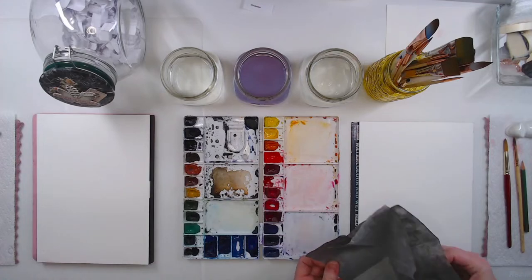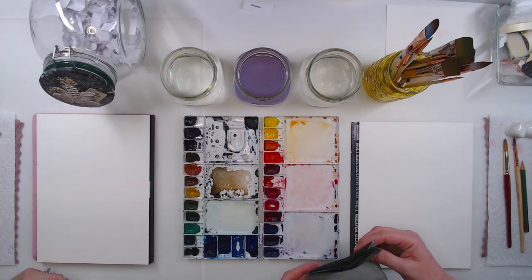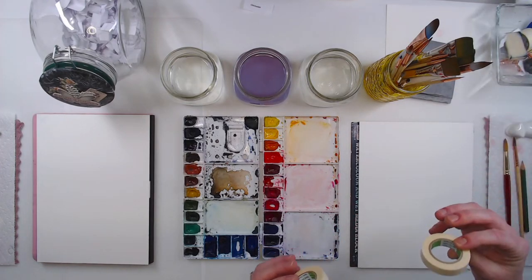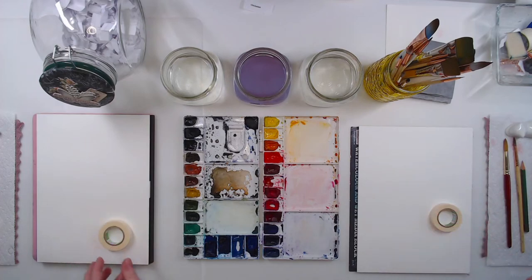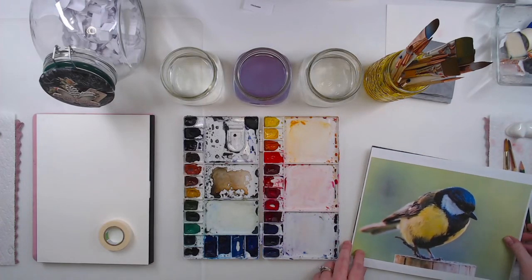We have to decide if we're going to tape it off — do you want to do a background? I'm going to frame it anyway if it turns out. Let's do a background. We're using watercolor blocks today, so they're glued on all four sides. That helps keep your paper nice and flat, but we will tape the edge so it's nice to frame. It's a reference photo — let's see if it'll fit. It'll be cute, it'll fit perfectly.